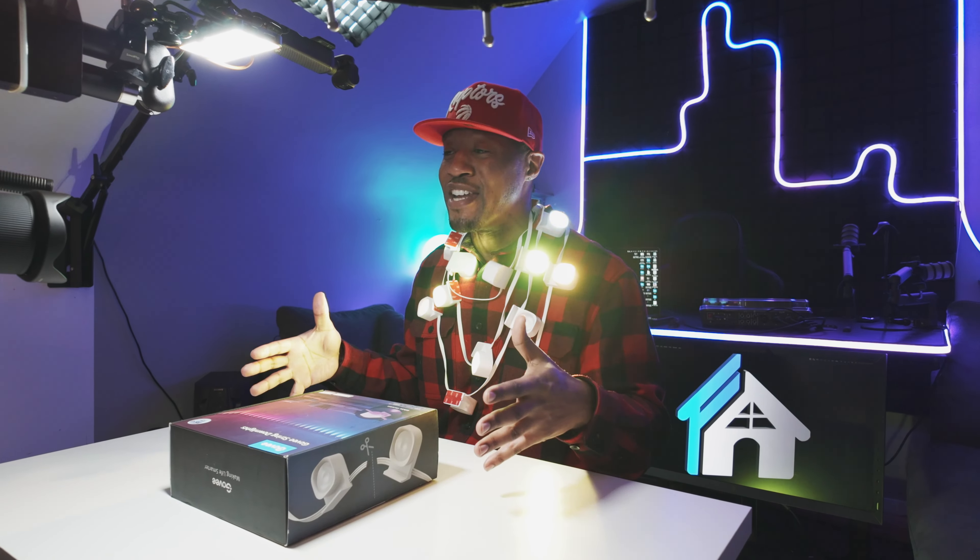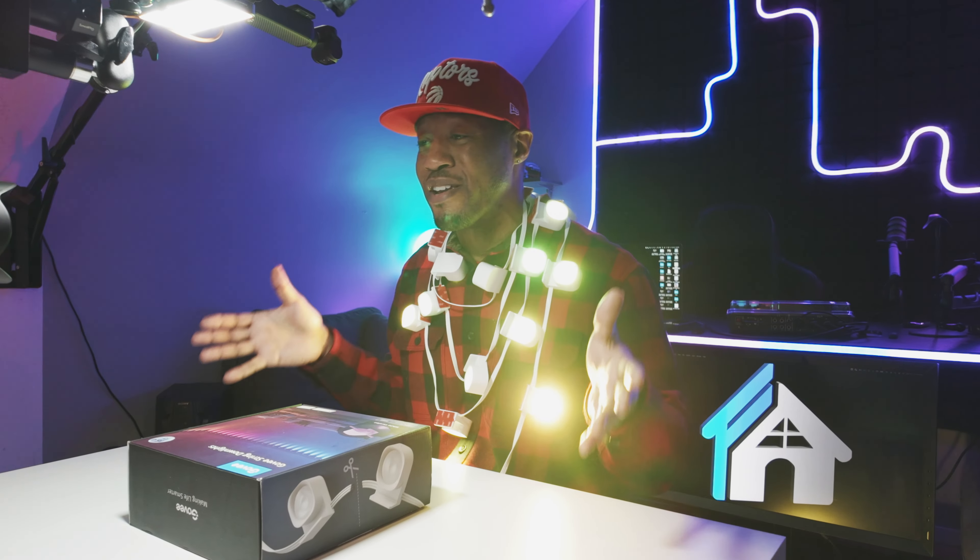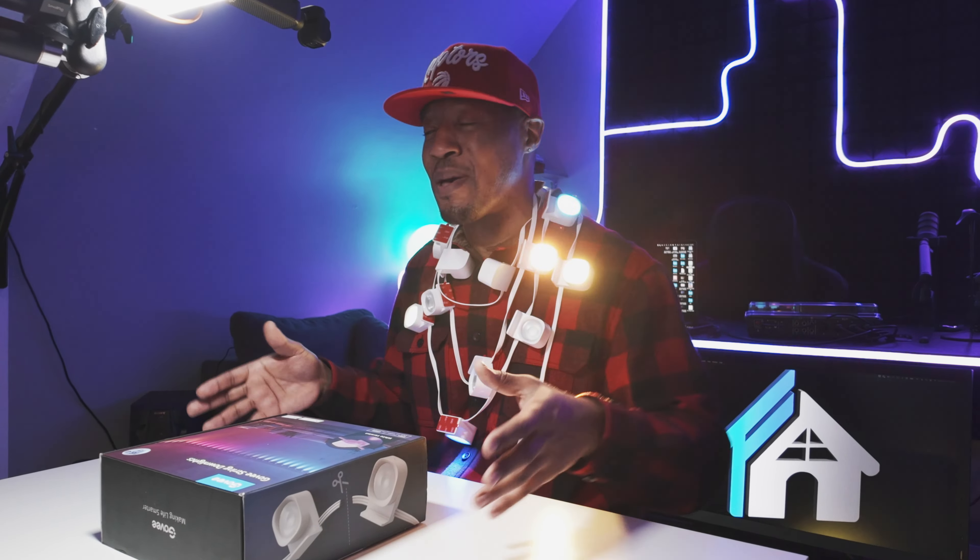We're going to be using these to highlight and bring some life to a once dull space like an office space or somewhere in your home. I'm going to go through what's in the box, how you can incorporate that into your space, how to use the app, and how to get the most out of these string lights.